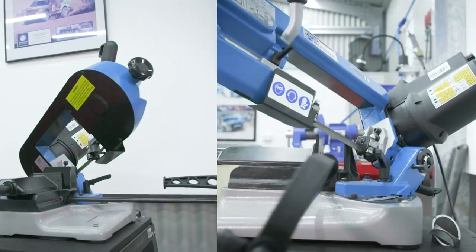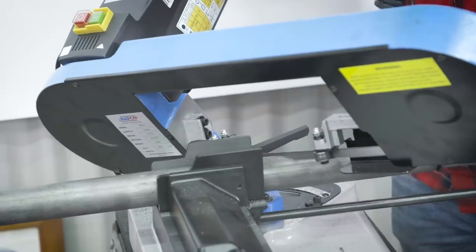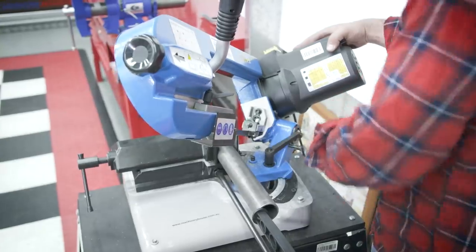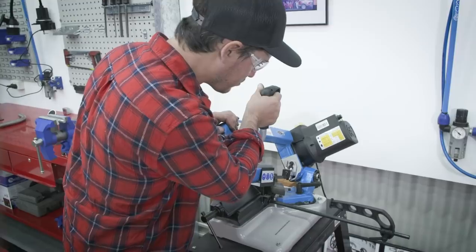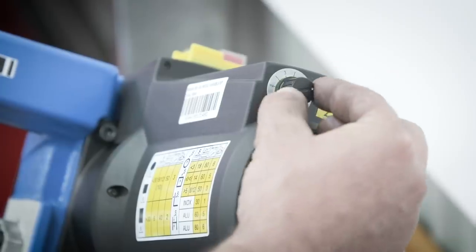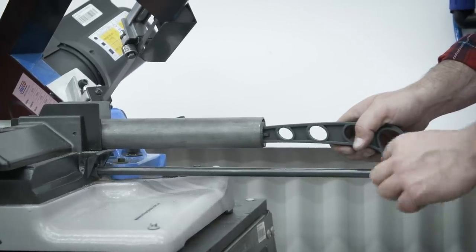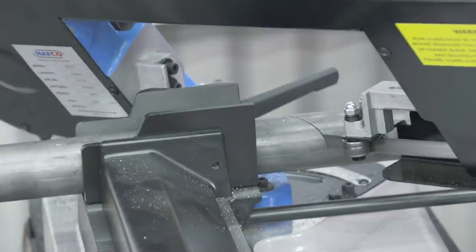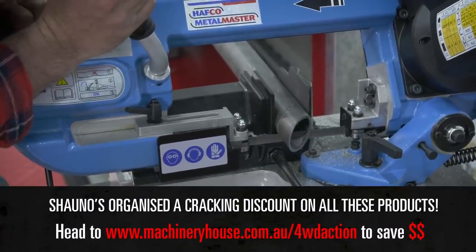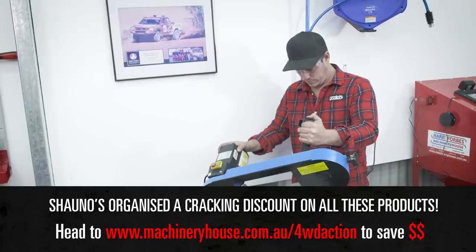This right here is the smallest portable bandsaw from Hare and Forbes, and it's perfect for the home DIYer. It's small enough to move anywhere in your shed but packs a big enough punch to cut through whatever steel you're working with thanks to its one kilowatt motor. If you're building bar work or a canopy and using big tube, or want to cut small tabs or flat bar for spotty mounts on your bull bar, a bandsaw like this allows you to be super precise because it's so adjustable. You can adjust the speed, the angle of the blade in several different ways, and one really handy feature is the adjustable length stop, meaning you can cut multiple bits of metal to an exact length in seconds.